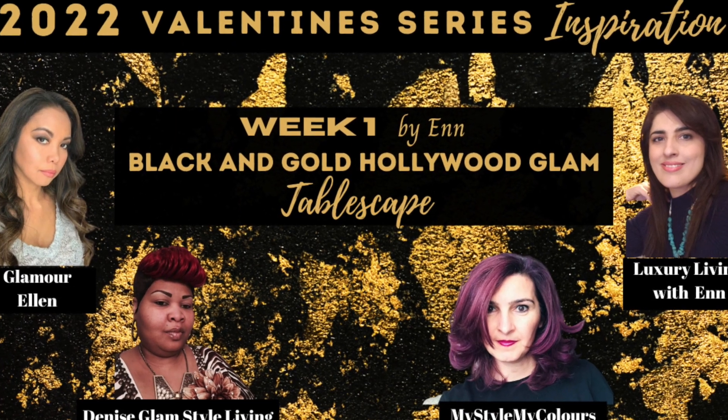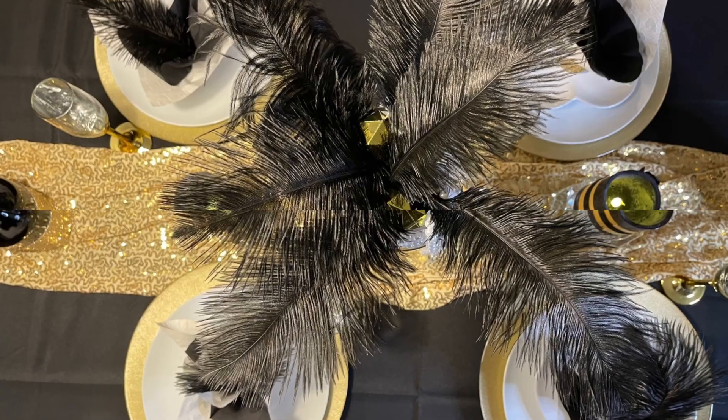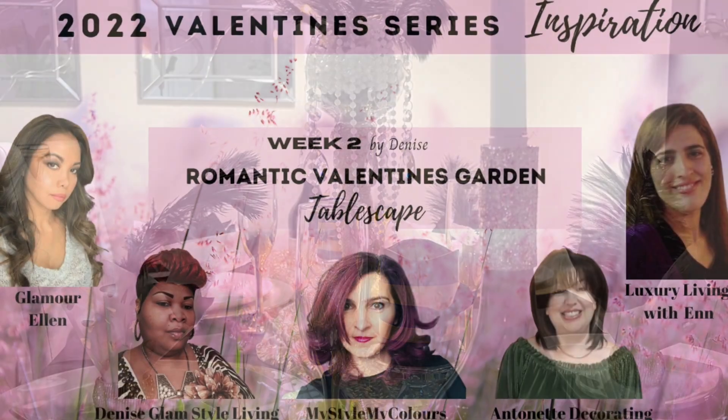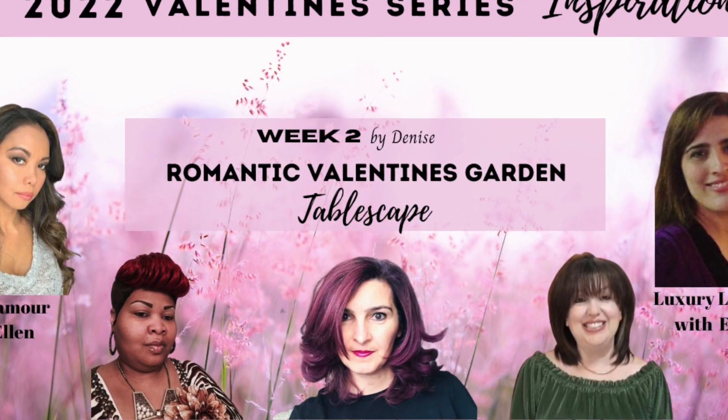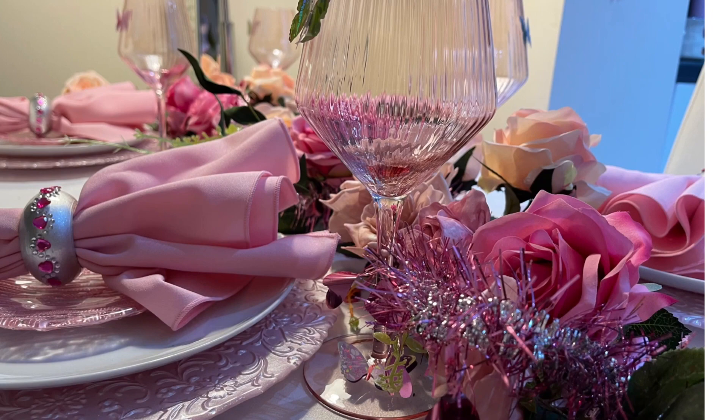In case you missed this series, the first week we did Black and Gold Hollywood Glam and the second week was garden theme. Next week is my turn to choose the theme and it is going to be gorgeous.